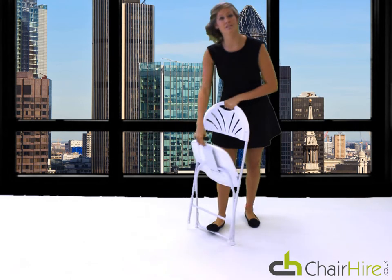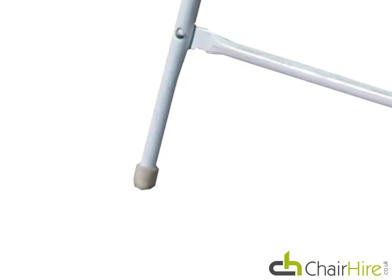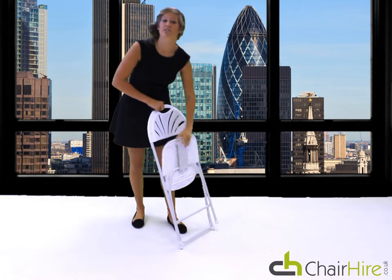It's great for storage as you simply fold it away, and it's light and easy for transportation. The rubber footings give you ultimate grip and prevent damage to any flooring.